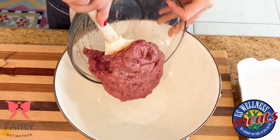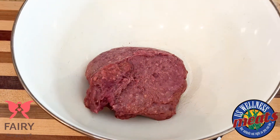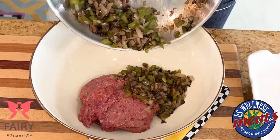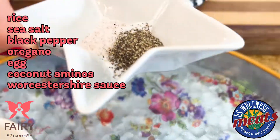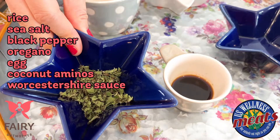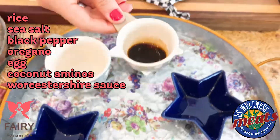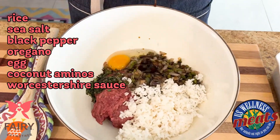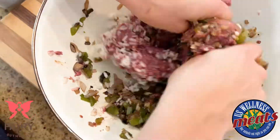Now we're getting ready to assemble the meatloaf. I'm going to add the pound of ground beef, heart, kidney, and liver mixture. Then I'm going to add our sautéed veggies, a cup of rice, some sea salt, black pepper, a little bit of fresh chopped oregano, one egg, and a mixture of coconut aminos and Worcestershire sauce.